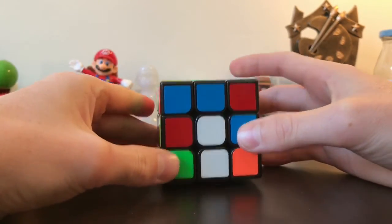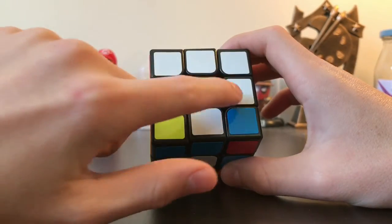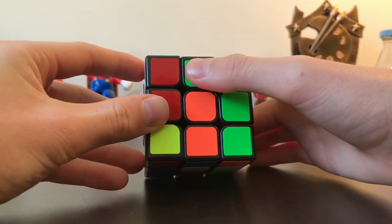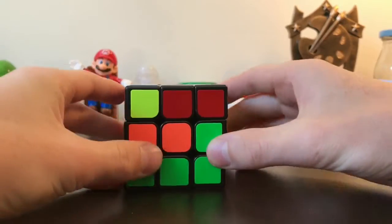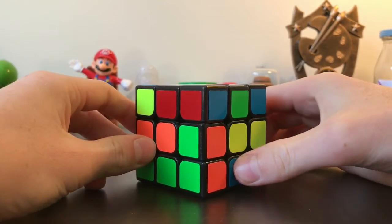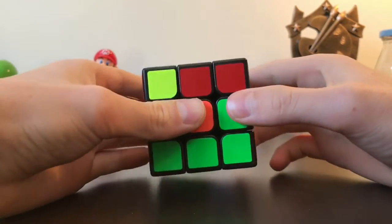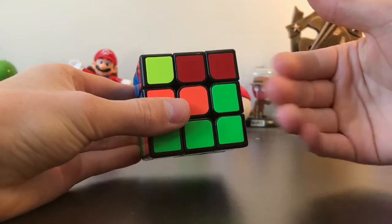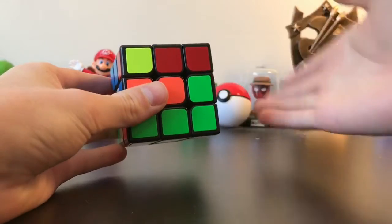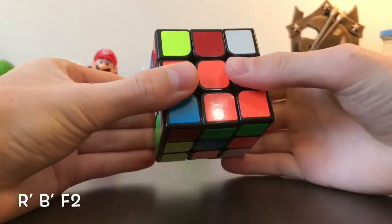To solve the cross, look for a green edge piece that fits in one of the four cross positions. There are two here — one here and one here. I'll work with this one. Look at the other color on that piece — in this case it's orange — and match it up with the orange centerpiece. Hold it with the green facing you and the orange to the right, bring it down, and move it across.